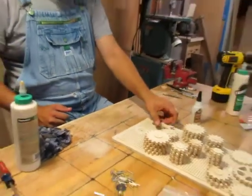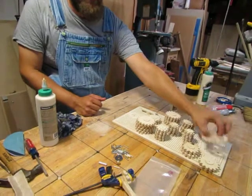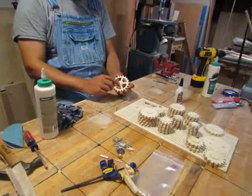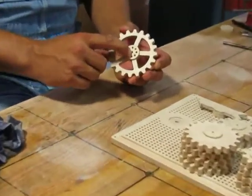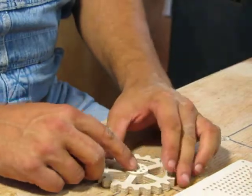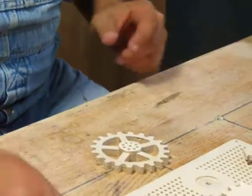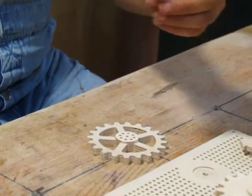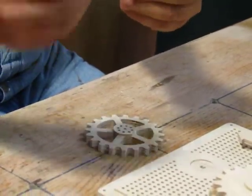I'll let that set for a little bit. Usually this glue sets the handle in about 20 minutes if you use a good wood glue — I'll give it 30 minutes or so. Next thing you'll notice is every one of these things has a hole. There are lots of holes. You see this extra center hole? That's actually the shaft of the gear. So now we're going to put a shaft in, and the way you do that is you get one of these pins.